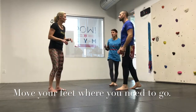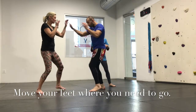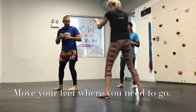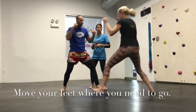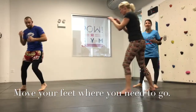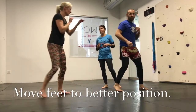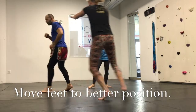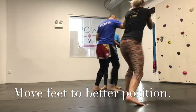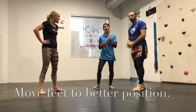If Robbie is the attacker, essentially Jen has no business — if she has the ability to move — staying inside his elbows. The idea here is that we are always going to be moving our feet exactly where we need to go, which is the second principle we try to ingrain from the moment you start taking classes. The goal of moving your feet is that we're not going to put all our confidence in the fact that your hands are going to somehow catch his punch. It's really hard to catch a punch, very hard to parry a punch, very hard to block a punch.